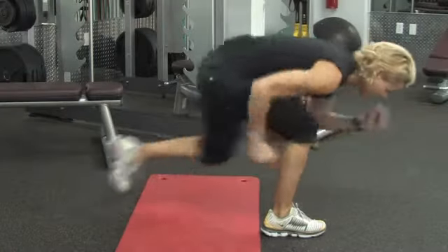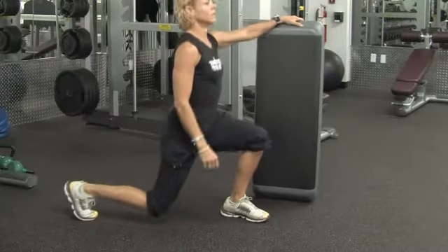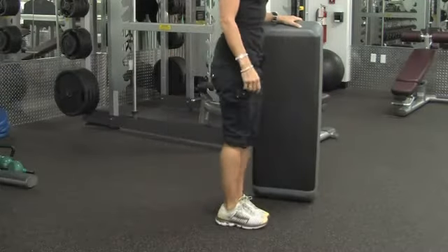Hi, my name is Lisa Gaylord. I'm a personal trainer with lisagaylord.com. I'm here at Metropolis Fitness in Miami, Florida. In this clip, I'm going to show you how to get rid of cellulite thighs.